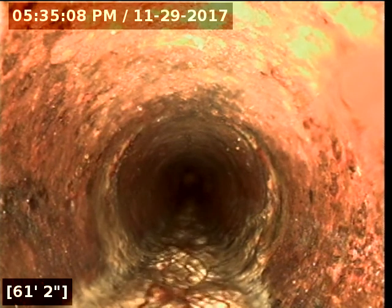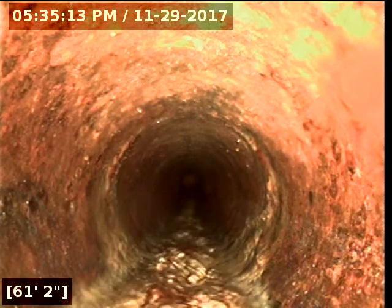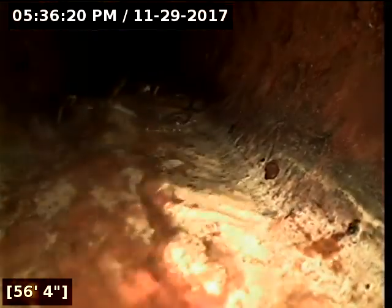Alex, does it look like this was professionally done with the pipe here? Oh yeah. Here's the one spot of roots at 59 feet out from the second cleanout. That's cast iron. I would have to ask him what the hole is down there at the bottom.